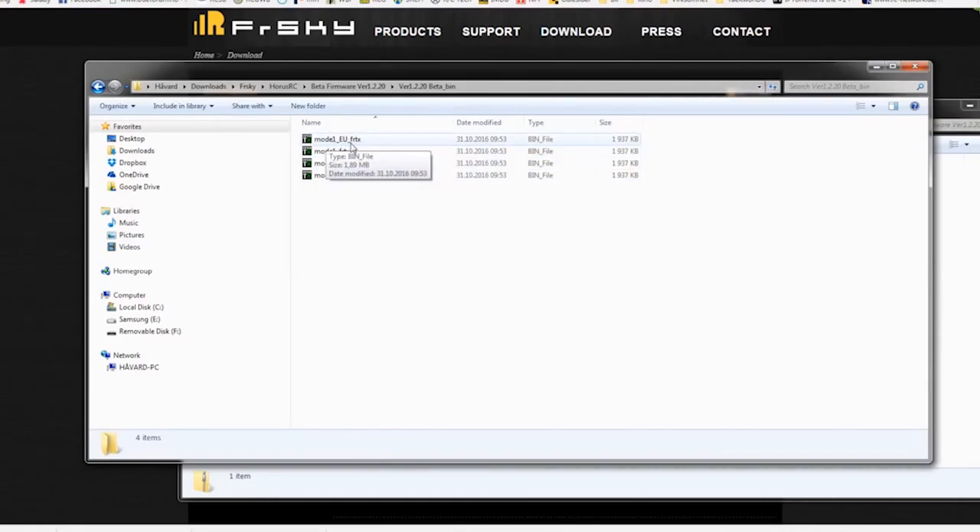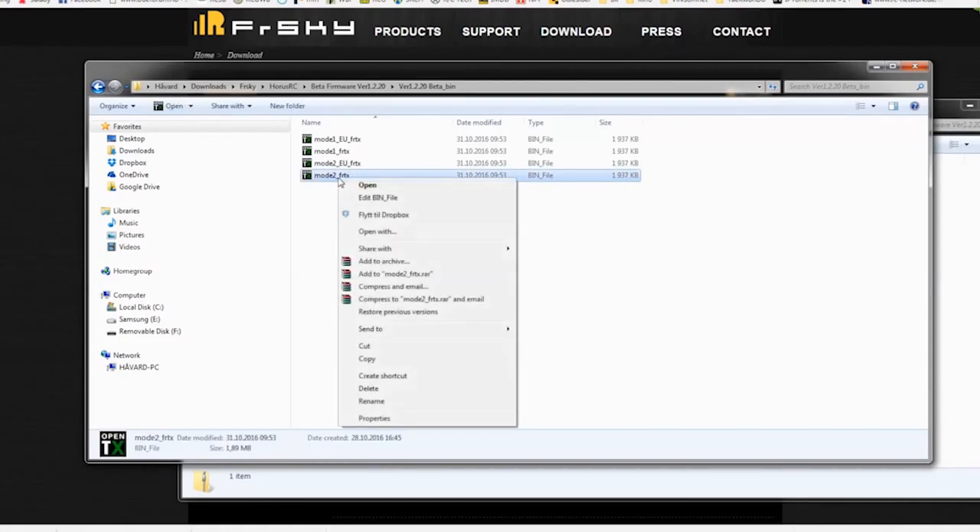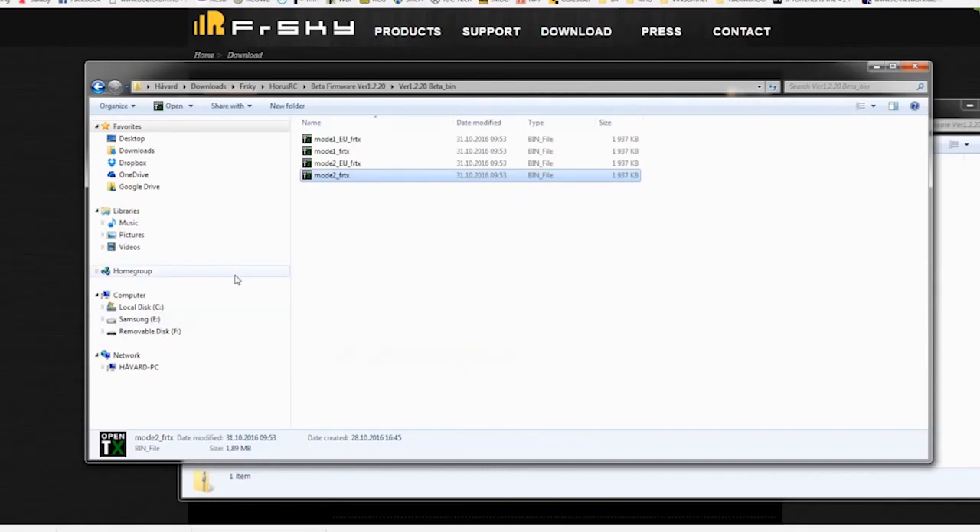In this folder you'll find four files: the Mode 1 EU version, a Mode 1 FCC version, Mode 2 EU version, and a Mode 2 FCC version. I have the Mode 2 FCC version, so I will take this file and copy it.